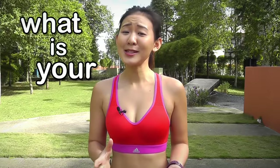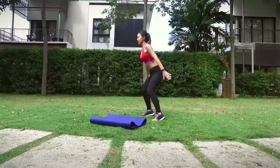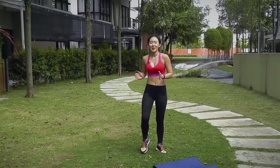Hey guys, I hope you had a strong start to this year. What is your fitness goal? Let me know in the comments below. So today's workout is going to be a really fun 10-minute high-intensity bodyweight cardio. If you hate the treadmill or even any cardio machines, do this workout. I promise you it's going to be a lot more fun and you will be burning lots of calories. So get your body warmed up and let's do this workout together.